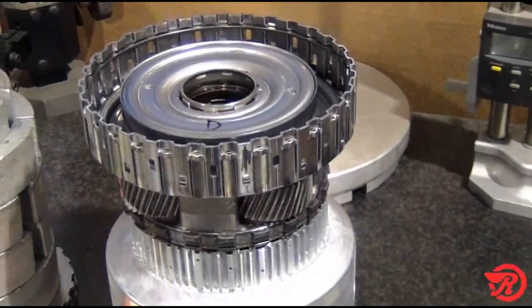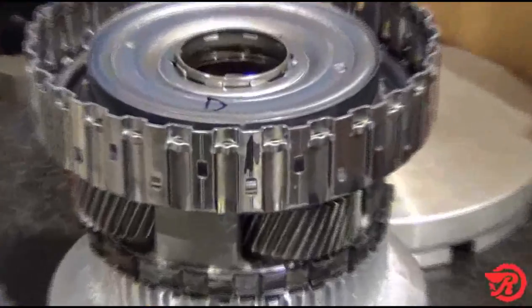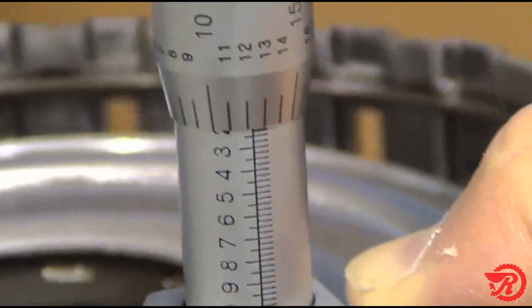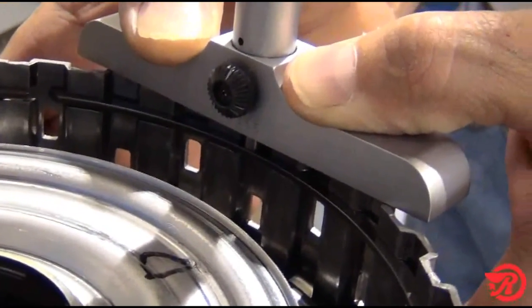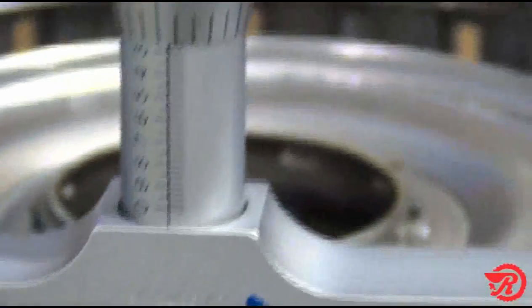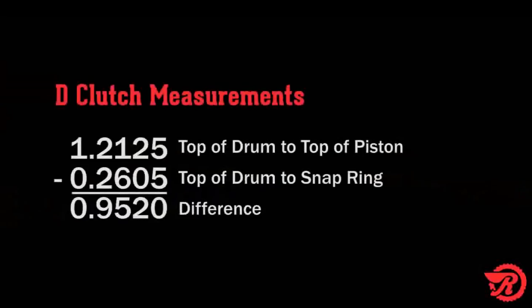The D clutch drum is made from stamped steel. Because of this, the top surface may be uneven. We will mark a place on the drum and take all drum measurements in the same place. Measure from the top of the drum to the top of the piston — our measurement is 1.2125 inches. Next, measure from the top of the drum to the top of the snap ring while holding the snap ring in the top of the groove. Our measurement is 0.2605 inches. Subtract that from 1.2125 inches, and that equals 0.952 inches.